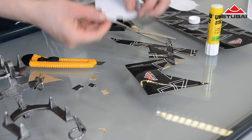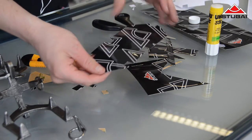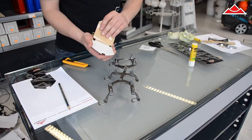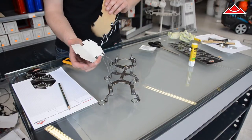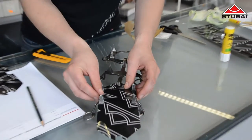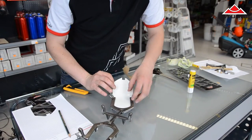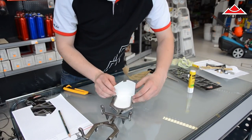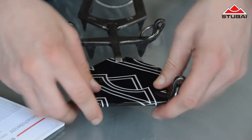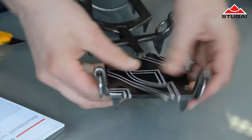So that is the first bit finished of the Stubai Stick-On Universal. We just need to check the fit of our work of art again before we can start to stick the thing on and unpeel the backing. Press the two sticky sides together carefully in the middle of your crampon.